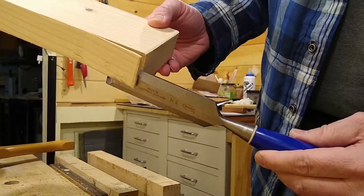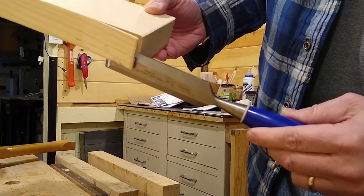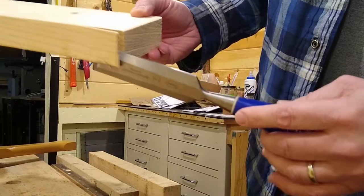And that's what happens with bowling pins. The fibers split apart inside and it develops cracks in the wood.